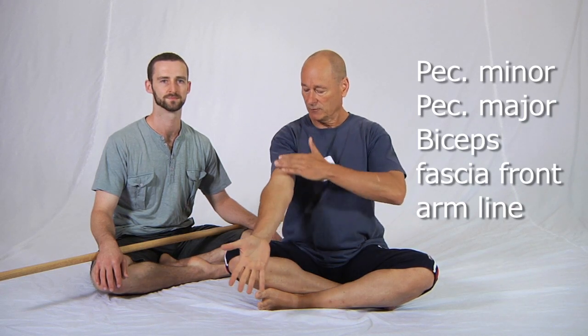Dave and I are going to show you a pec minor, pec major, fascial front arm line stretch which we have found to be unique and amazingly effective in opening up the whole chest area. From a muscular point of view, it stretches pec major, pec minor, and the long head of biceps in particular, but also the whole biceps muscle and many forearm muscles. We've found that in this position, all of the fascia from here through to here and right to the midline of the body on both sides can be stressed at the same time.